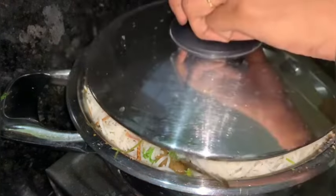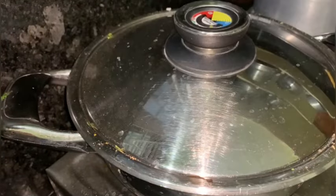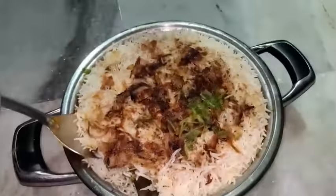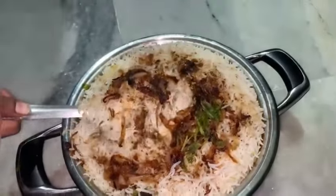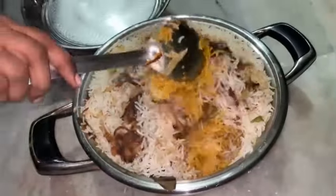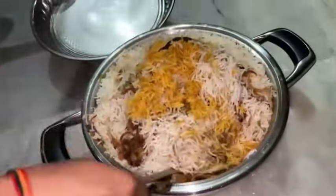Cook on final heat, then on low flame for 15 minutes. After the flame, cook in the oven for 5 minutes. That's it — subscribe to my channel!